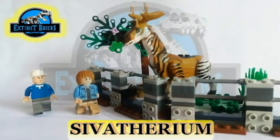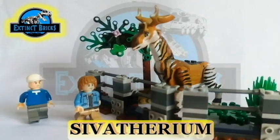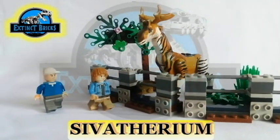The Sivatherium enclosure is now ready for the visitors to view. Enjoy!